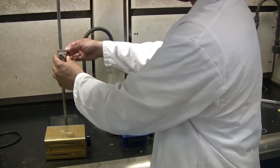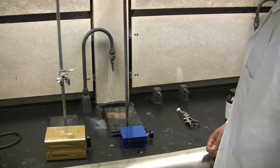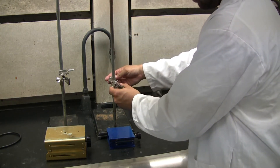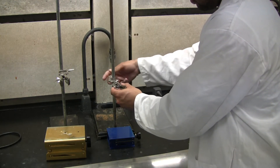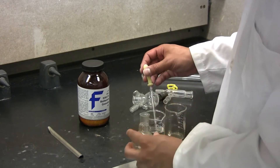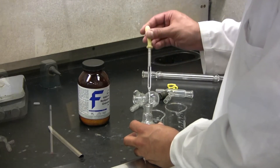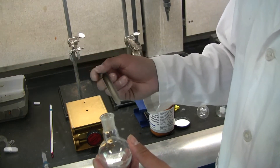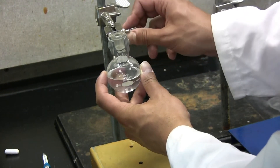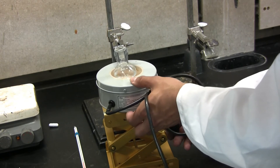Start off by placing a clamp onto the retort stand. At this time, you can place a lab jack under each retort stand. Now place the other clamp on the second retort stand. Make sure they are tightened. Grab one of your distillation flasks and using your pasture pipette, pipette in your solution. Make sure it is no more than half full. Add in a few boiling chips, around three to five. Now you can clamp the distillation flask in place. Make sure it is securely tightened. Now add your heating mantle. Raise the jack to just below the distillation flask and make sure it is not touching.